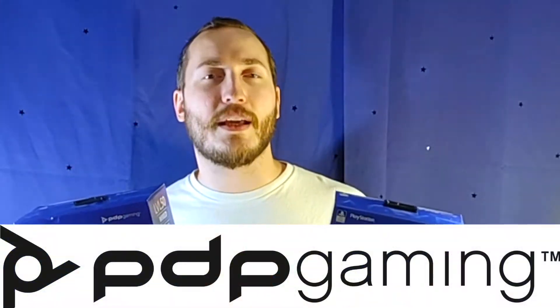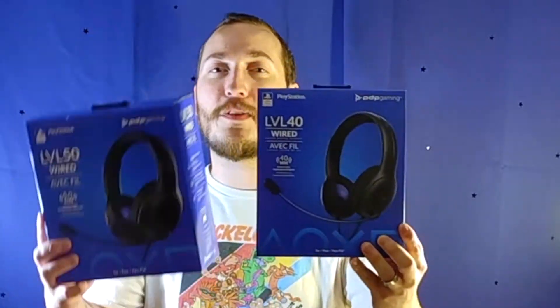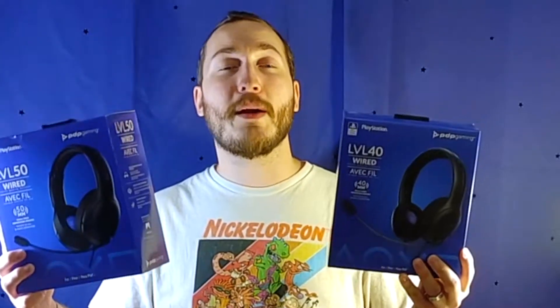Let's talk about what these are. The company is called PDP Gaming — a brand new company that's actually licensed and working with Sony directly, which is pretty cool. These actually look amazing from the boxes, but we're going to show you the actual headsets in a moment.